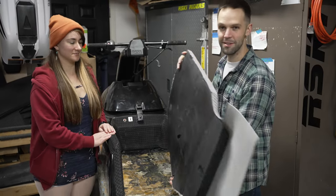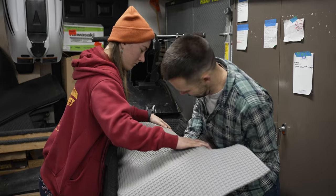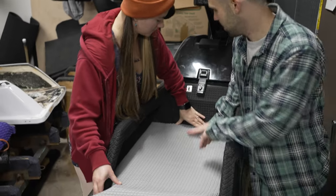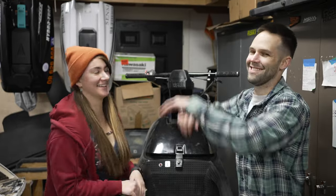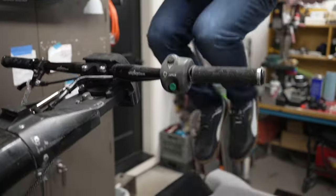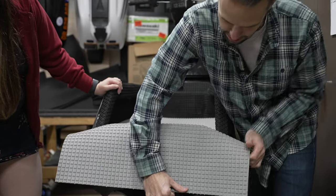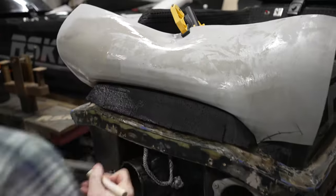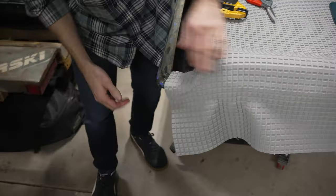We've got the glue ready — Jessica is going to help with an extra set of hands. You want to make sure the glued surfaces don't touch each other until you're in the perfect position, just like putting a screen protector on your phone. We get the front in place first and work our way towards the back. The tricky part is getting this wrapped around so there's no big wrinkle. Sometimes you use a heat gun to flex the turf a little bit and make sure there are no wrinkles — that'll all be glued down at the end.